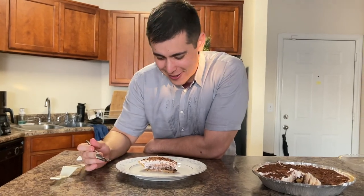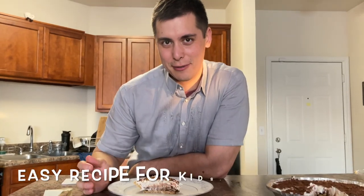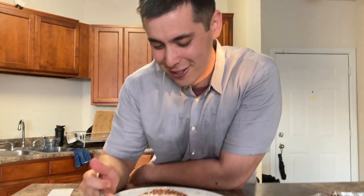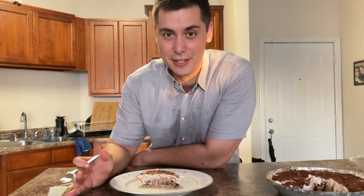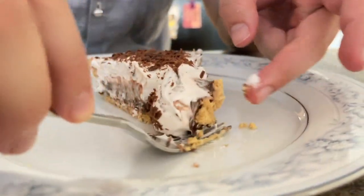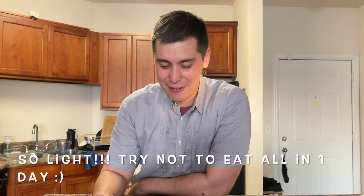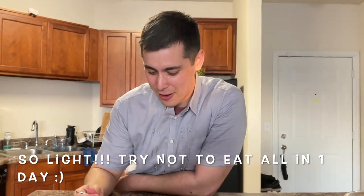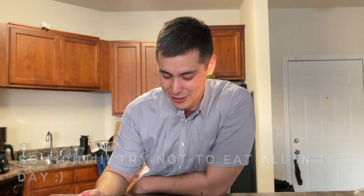Okay guys, there you have it. This is so simple to make and it's really easy for the kids to make too — it's fun for them. Remember, it doesn't really matter how it looks, and I think it looks so good. How's the taste? Mmm, it's so light. I feel like I need like five slices because it's pudding and whipped cream, but the combination of chocolate and vanilla is really, really good.